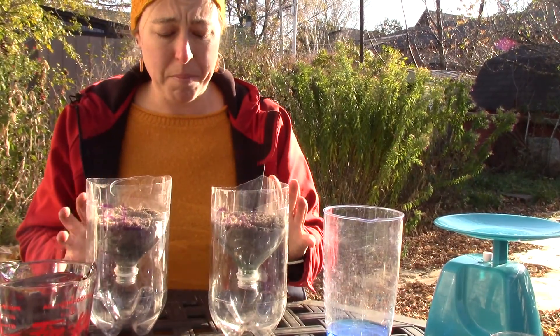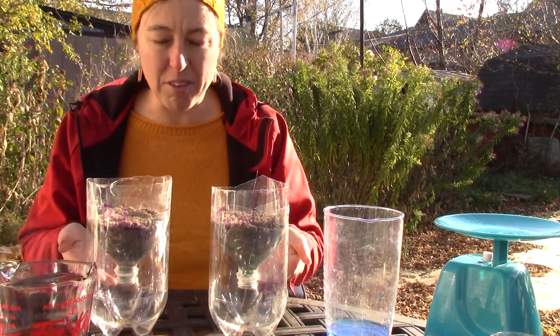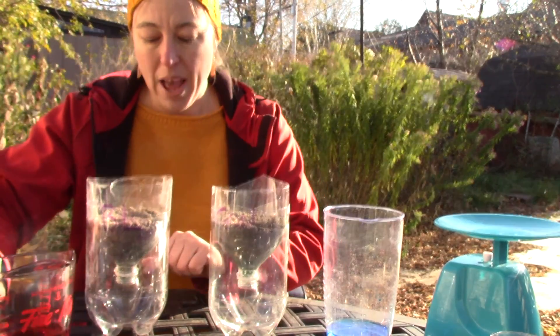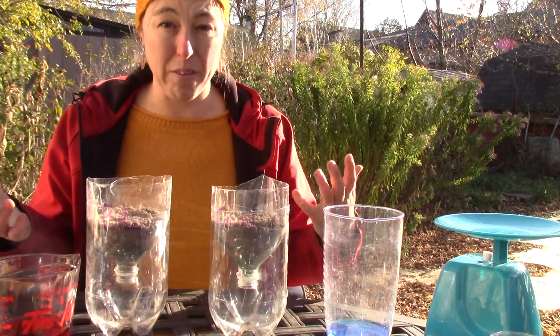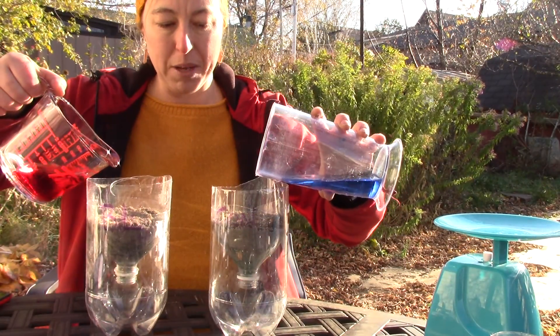That's for my infiltration rate. Then after all the water is done and it's not constantly dripping — it might still be dripping a little but once the constant dripping is done — I'm then going to take that bottom water and measure the volume. Since I started with a hundred milliliters, whatever's left over is what's still held in the soil, and that will give me an idea of water holding capacity.